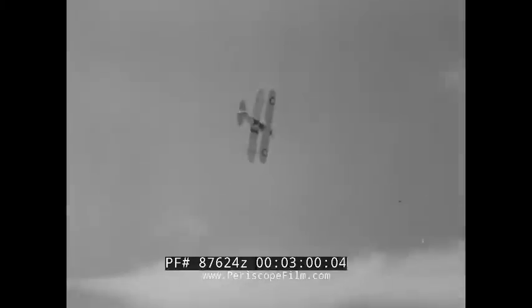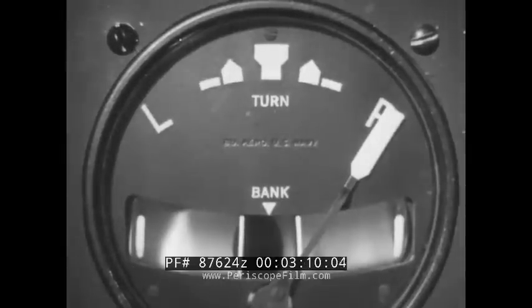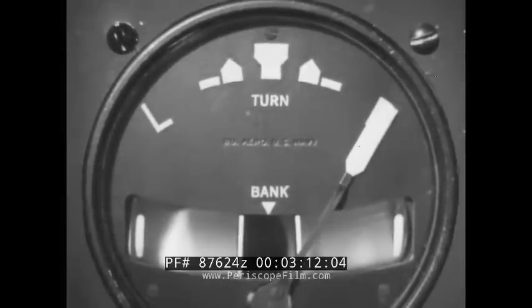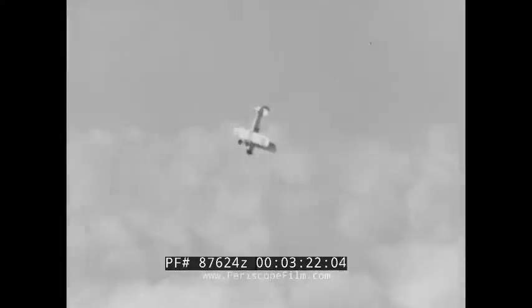In recovering from an intentional spin, you already know which direction you're turning because if you kick left rudder, you're spinning to the left and vice versa. In an accidental spin, the turn indicator needle will tell you. If it indicates you are spinning to the right, for example, you kick hard left rudder. Wait just a second, then snap the stick all the way back, hard, and hold your controls on full until she stops spinning.